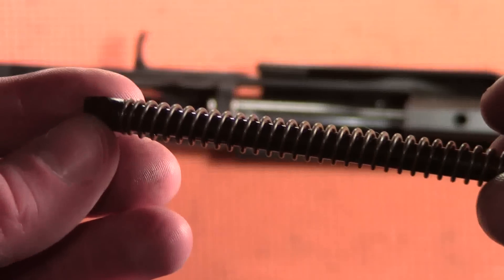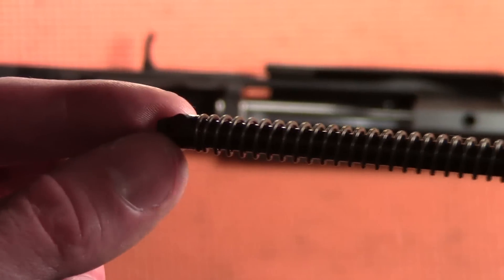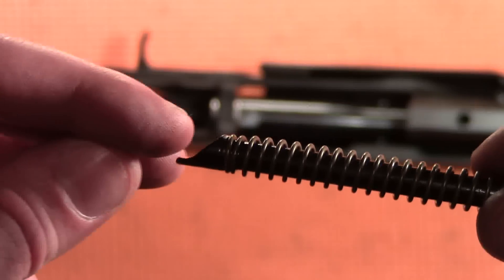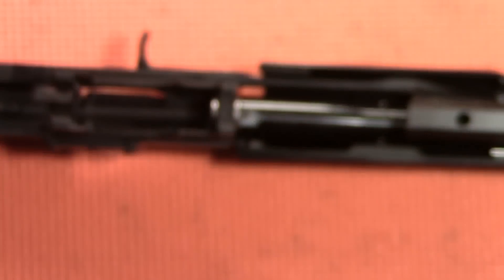Next, we're going to install the guide rod and recoil spring. The guide rod has a flat edge, and that flat edge will be placed downward so that it is the closest part of the guide rod to the barrel.